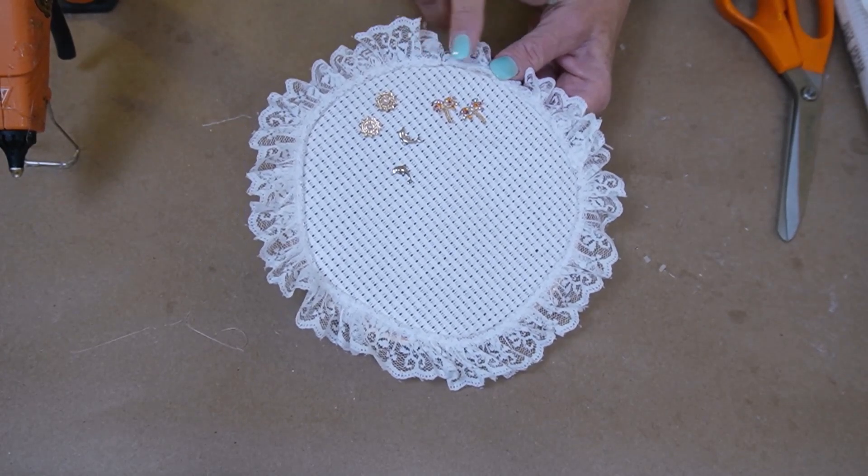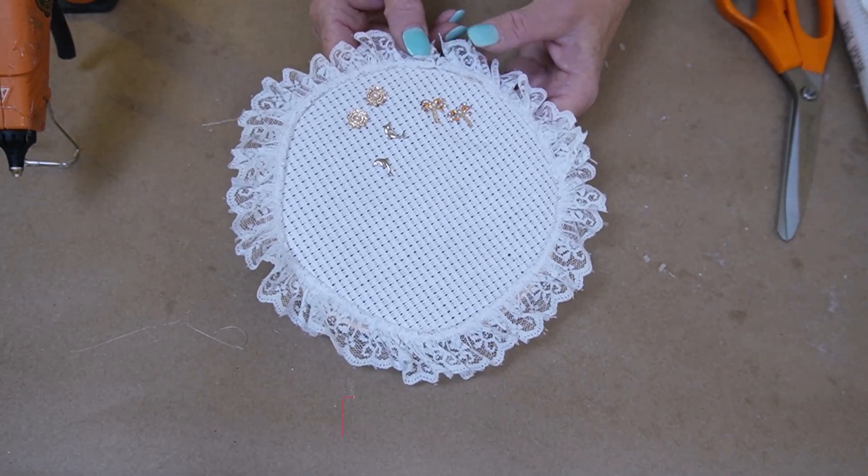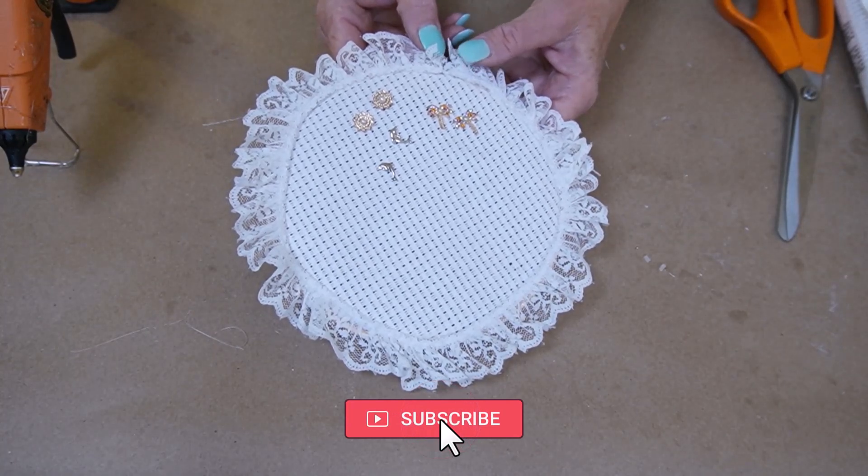If you want, you could put a bow up here too. Thank you for joining me today. Lucy loves her treats, so please hit the subscribe button.